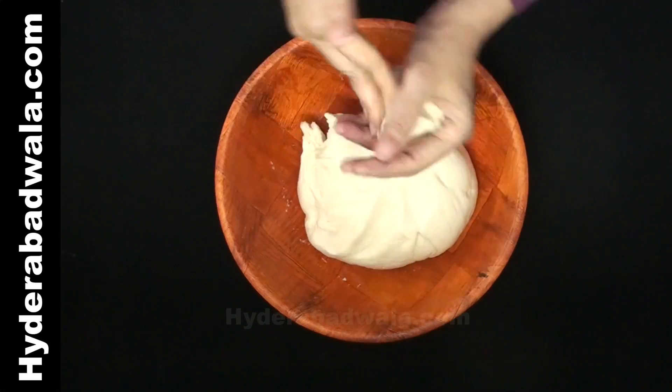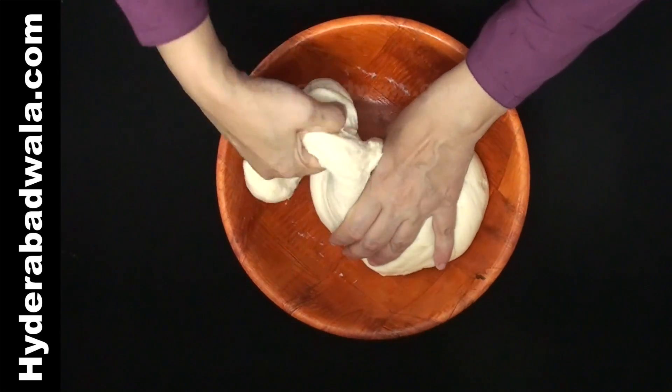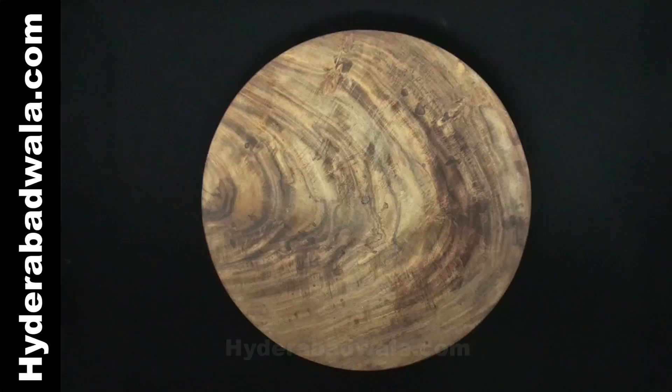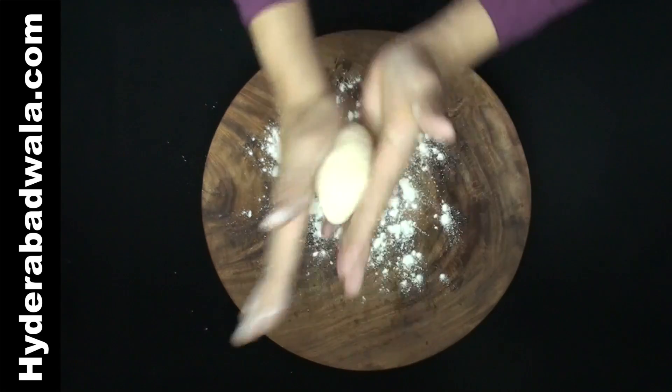Divide into medium sized balls, or nearly into 8 equal portions. Dust the rolling plate with all-purpose flour and roll out each portion into a round bread.